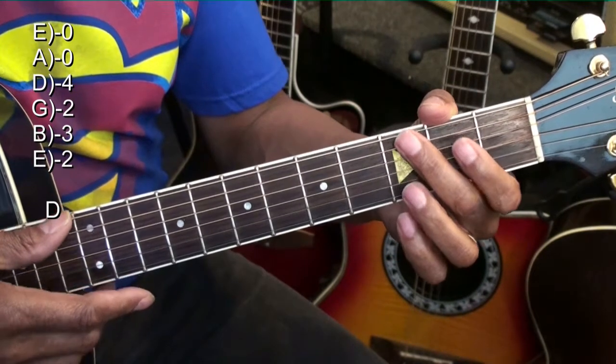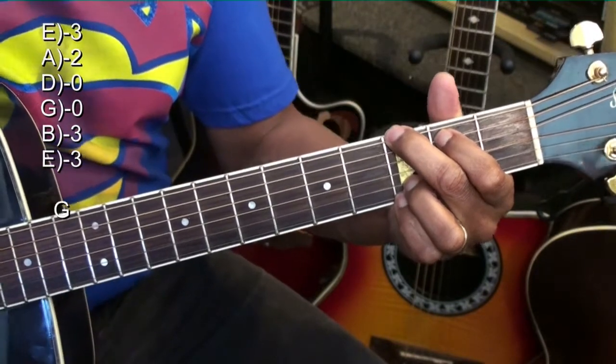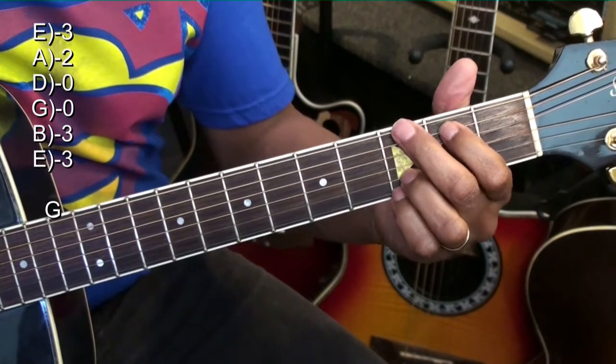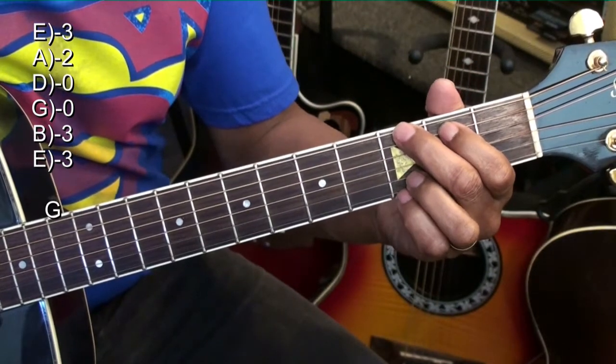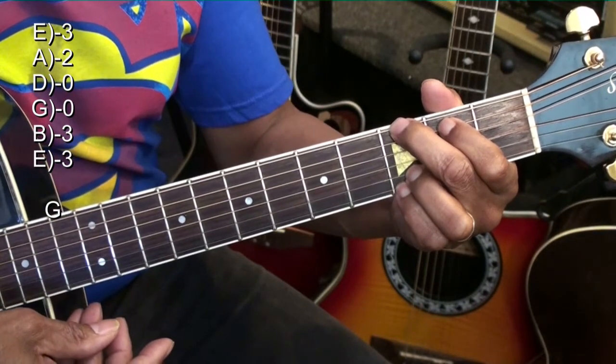Next, we'll do a G chord. Holding down the A string at the second fret, the low E string at the third fret, and the B and high E string at the third fret. That's G major.